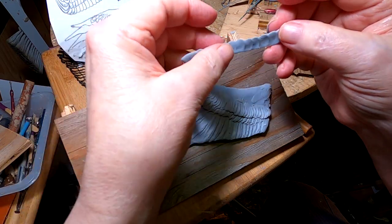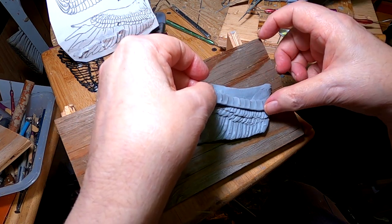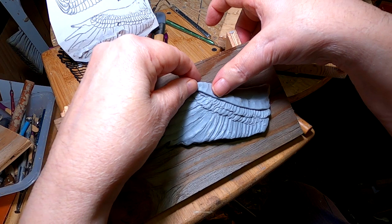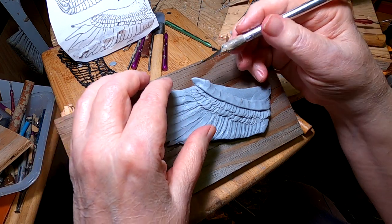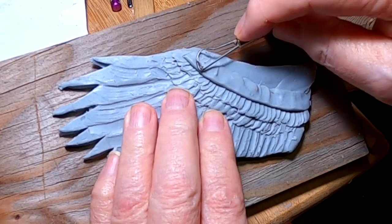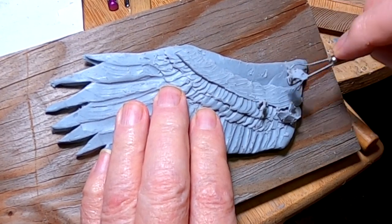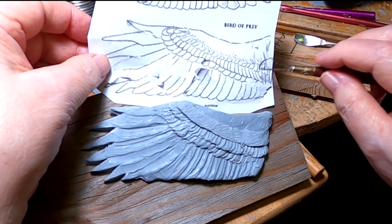What I do is I roll out clay and then thin it out on the upper edge so it looks more like feathers, and I blend it in. I'm just going by this illustration of the inside of the wing.